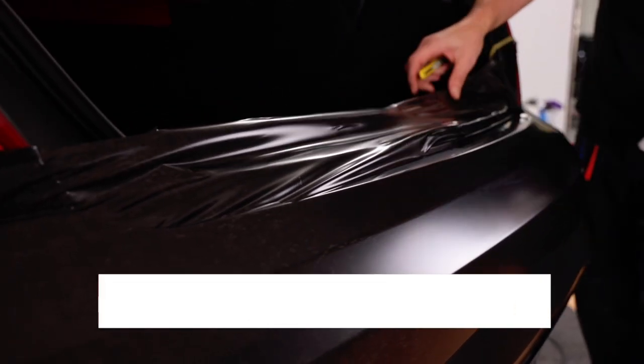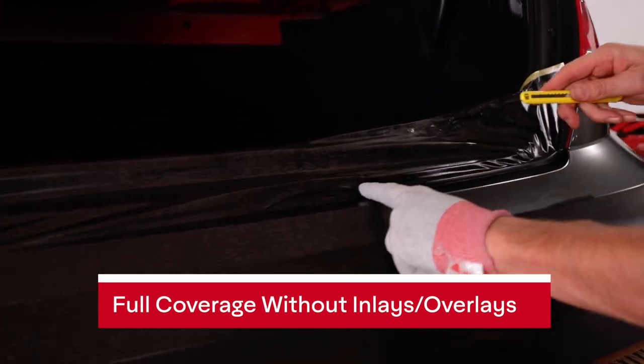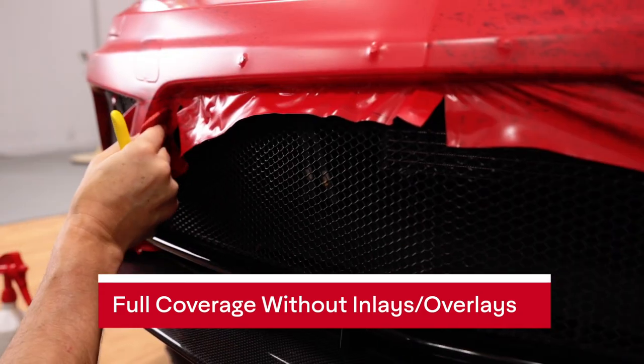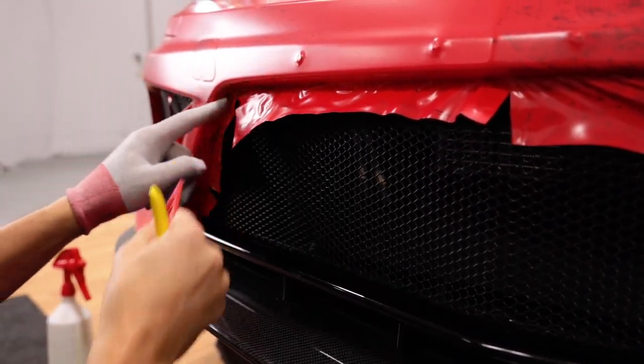By being able to handle recessed areas and compound curves, installers can wrap with more full coverage without having to use inlays and overlays. This means higher overall quality and durability, which leads to happy customers.